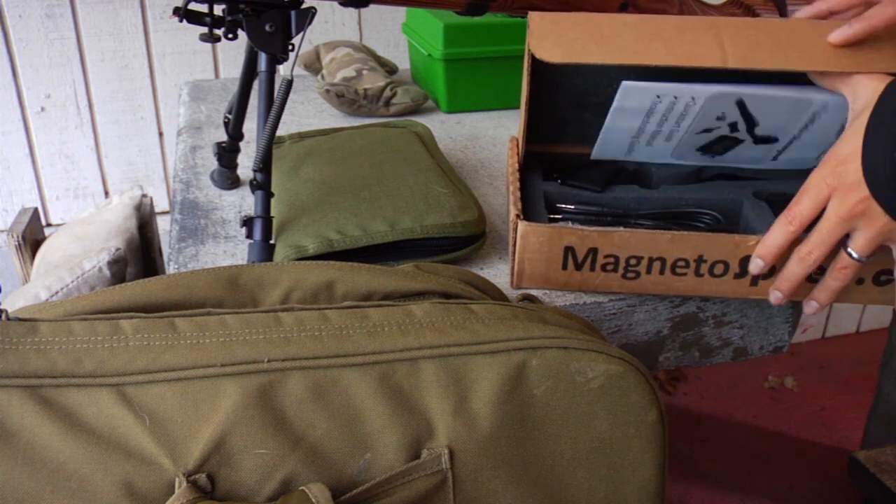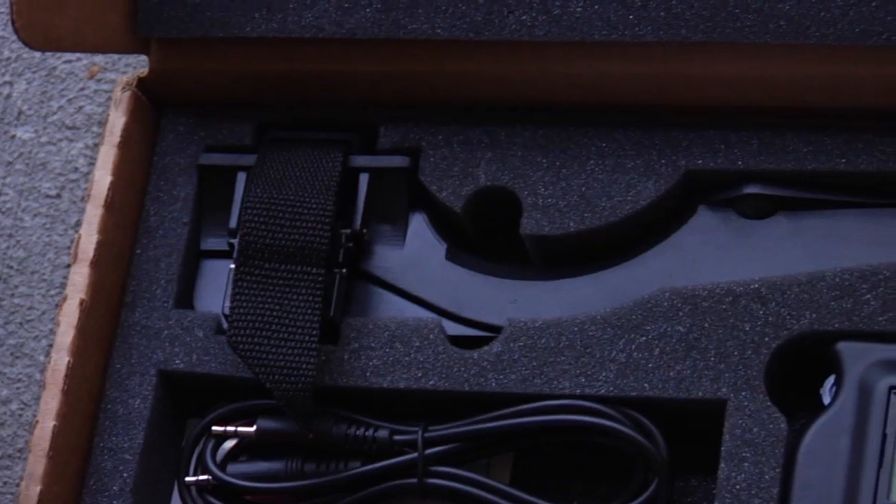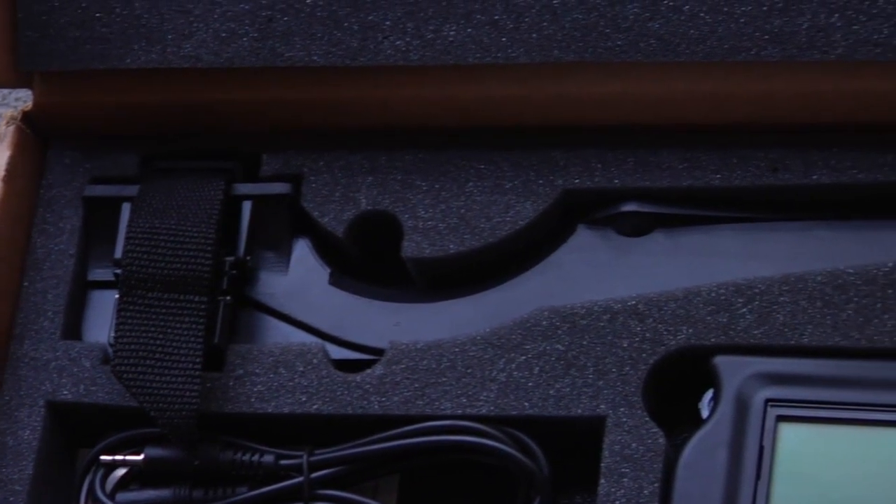So I decided to look online to see if there was another solution. I found this company called MagnetoSpeed, called them up, and they were like, 'Hey, we'll send you a version one.' So they sent it over and so far I'm liking it a lot.